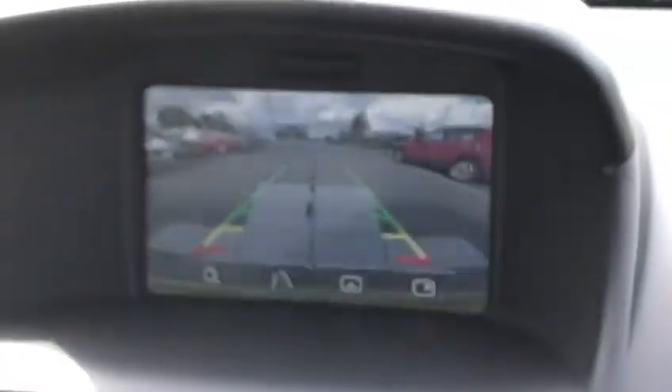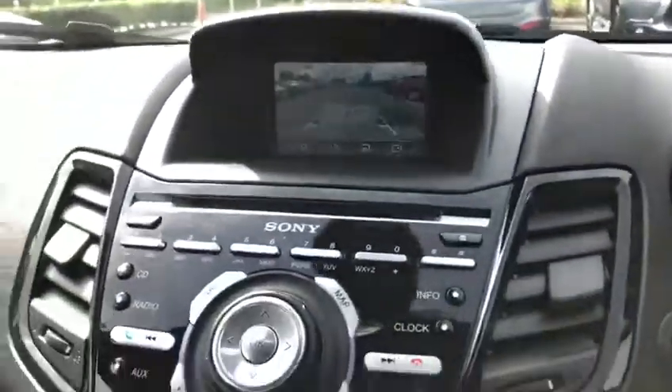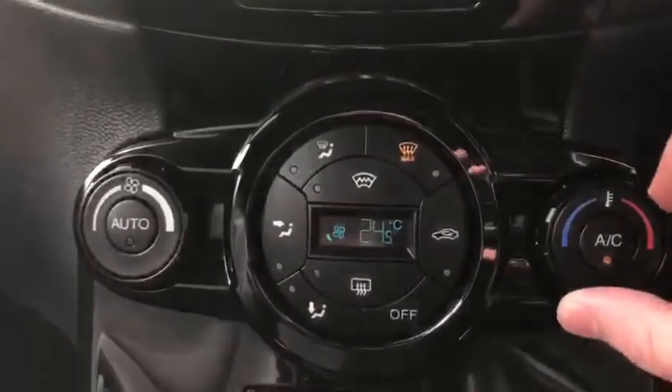If I quickly put the car into reverse I can show you the lovely colour reverse camera — very nice. As I said, it is top spec so we've got a lot of things. Moving past the gearbox we've got two heated seats, which is again very nice.